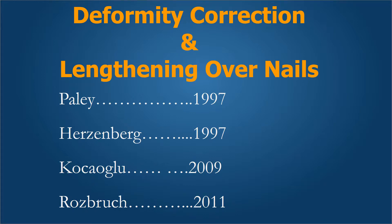Deformity correction and lengthening over nails has been described by Paley, and then Herzenberg, Koshla, and Rossbrook in 2000.